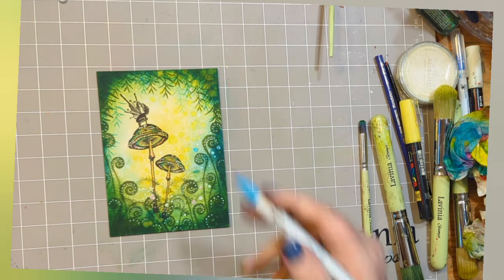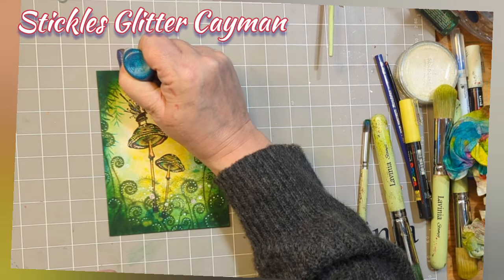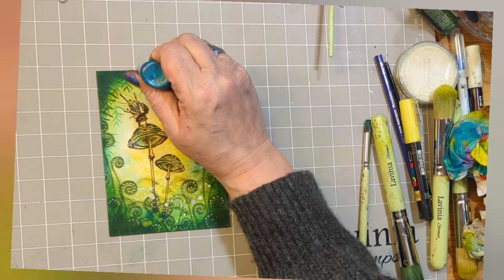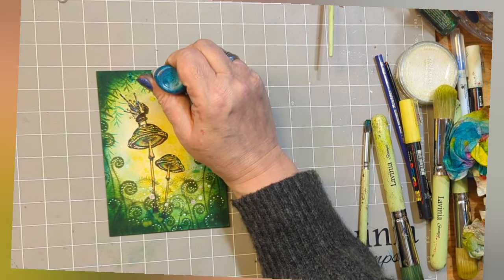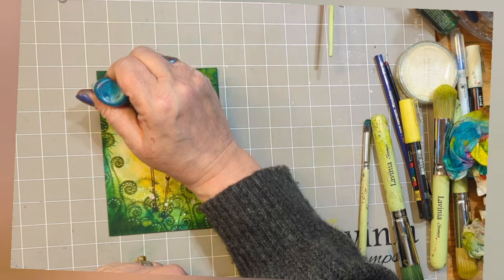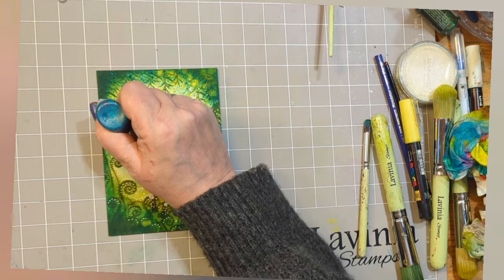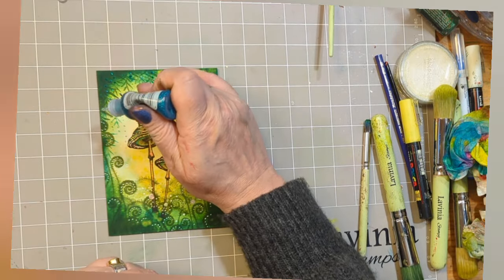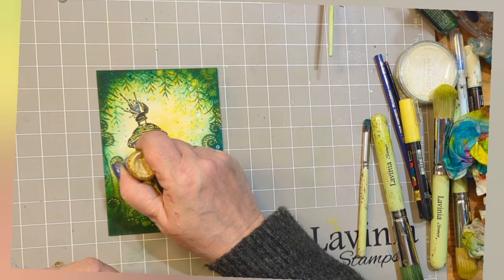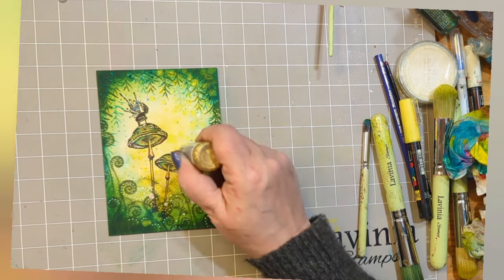I'm going to colour those white orbs we just did with some Kuretake colour — that was the blue, but you can use the pink and the yellow as well. Now I've got Stickles Glitter Glue, this is Cayman, which is a lovely blue colour, and I'm bringing it down through the Willow at the top for a nice bit of sparkle. And the same with Golden Rod — going underneath the cap of the mushroom, imagining that this golden glitter is all falling out from the mushroom.